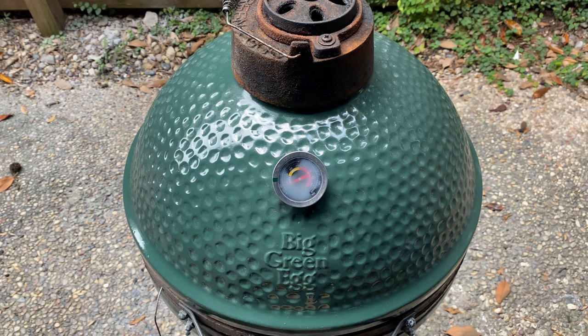Now just keep an eye on your egg, ensuring it stays at 250. We'll continue to smoke this brisket for a number of hours until the internal temp starts to level off, and that usually happens around 150 to 160 degrees.